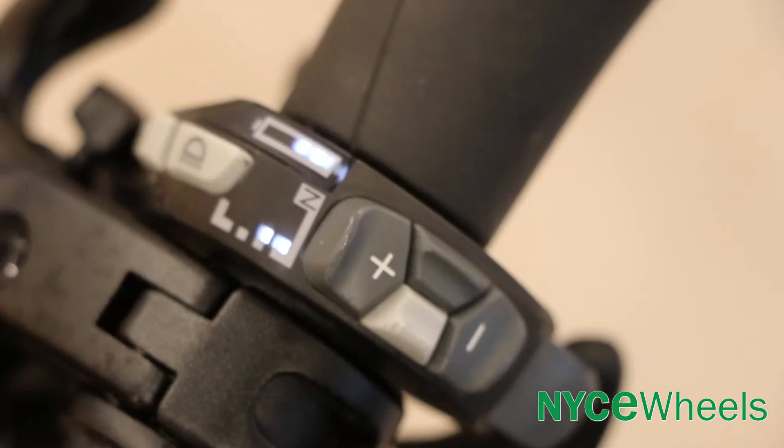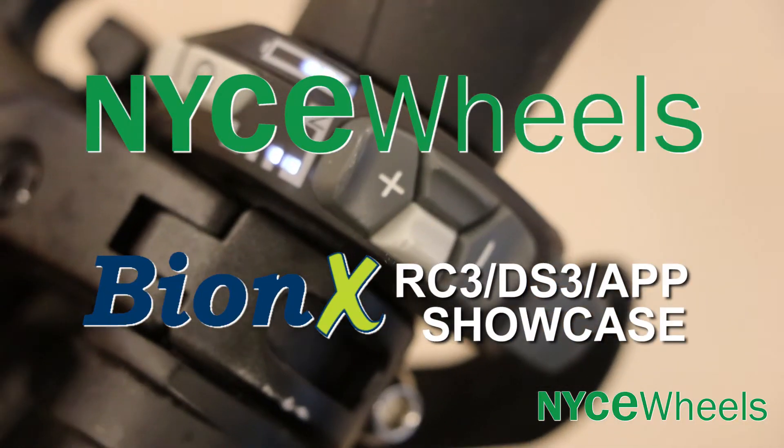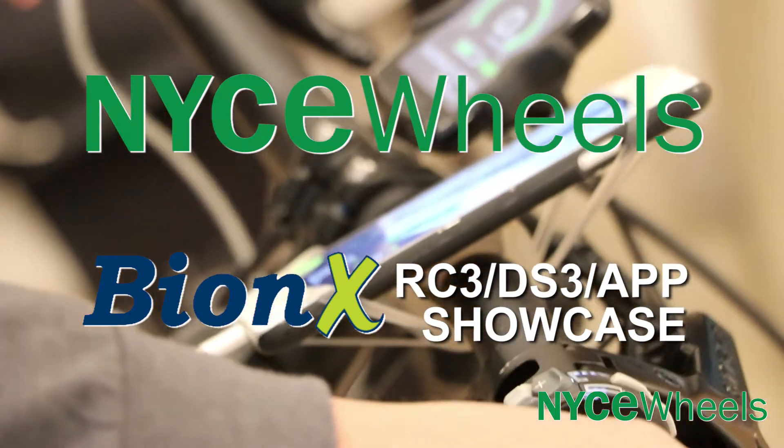Hey guys, Conor from Nice Wheels here and I have Eric with me from Bionics. We're going to talk to you about some of the new features that are available for your Bionics kits. Thanks for having me, Conor. Great to be here.